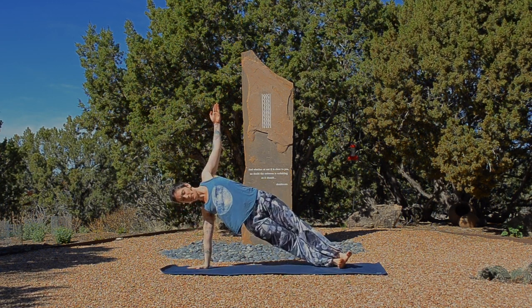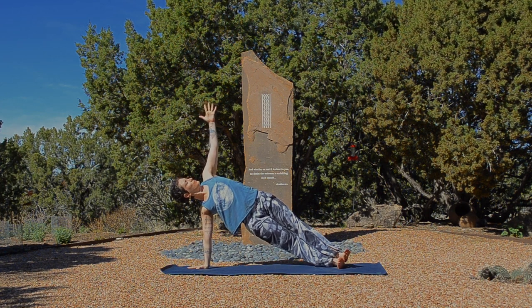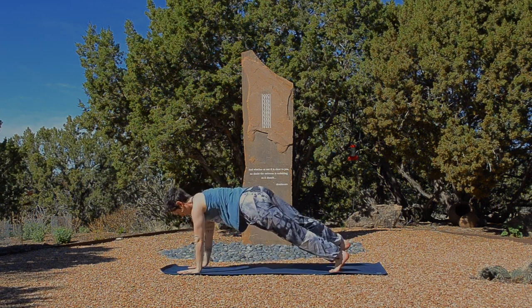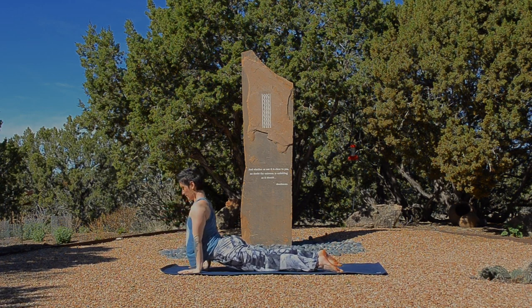The left arm reaches up to the sky. Strong, steady legs. Push the floor away. Land back in plank. Breathe in. And exhale. Take yourself through a vinyasa of your choice. Downward facing dog. Couple breaths.